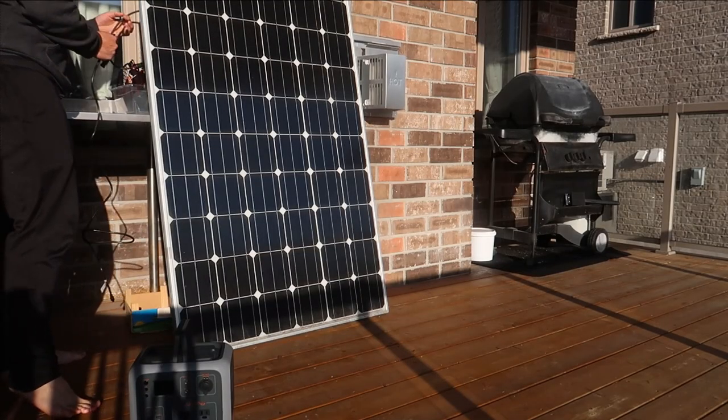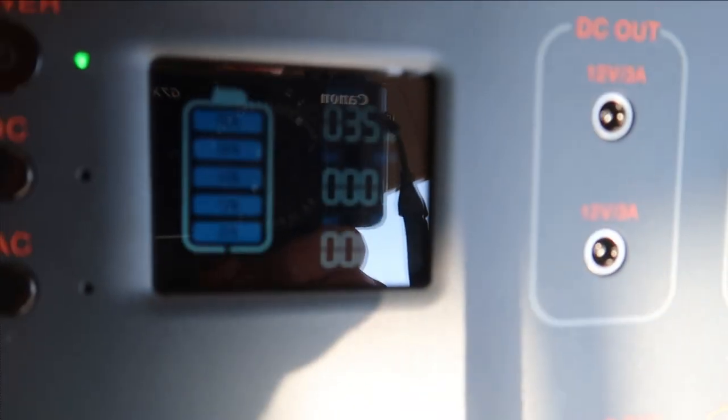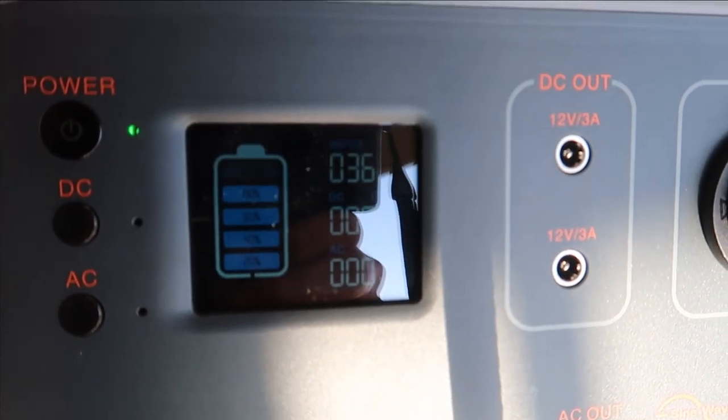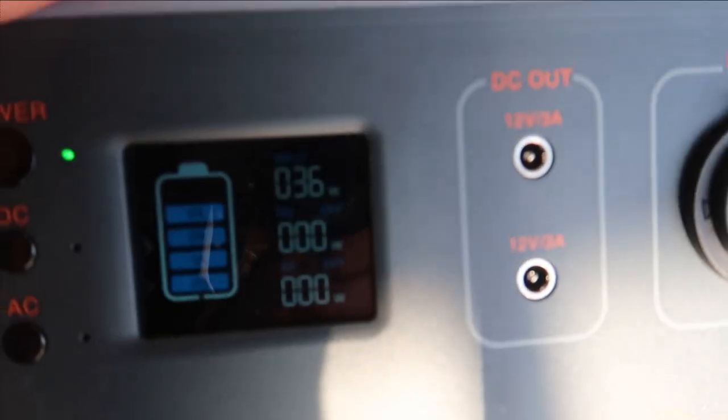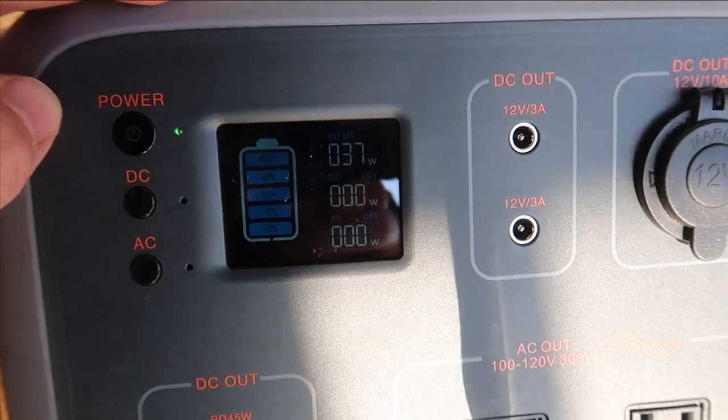If it doesn't work we're in big trouble, so fingers crossed. Right now we have 36 watts in this morning sun. That doesn't seem like much but when you plug it into the wall it's only about 12 watts, so we're getting a good amount of power out of it. Day three of the van build — the weather is gorgeous, perfect for us. We've jumped right in and we're starting to trace out the plywood for the floor, while my dad is going to work on the wiring and deal with all the electrics.